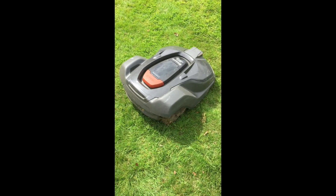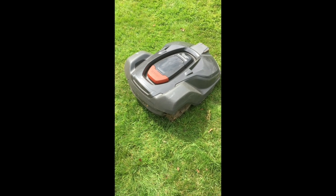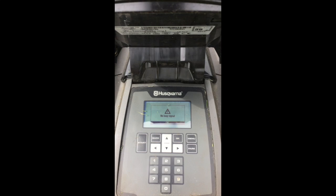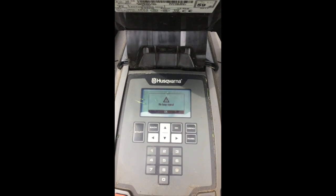Something's wrong. The mower's stopped in the middle of the lawn. You lift the lid and find the worst — it's the kiss of death. No loop signal. This mower's going nowhere.